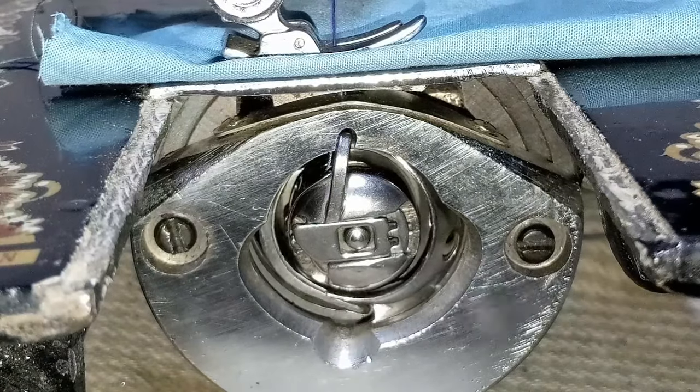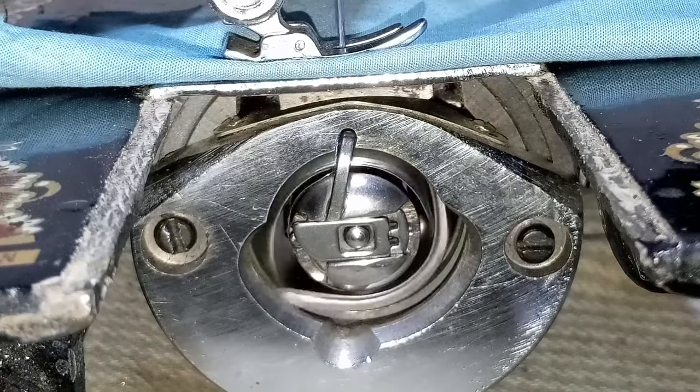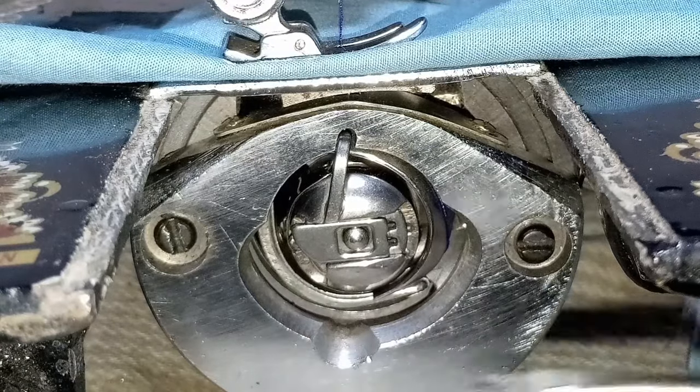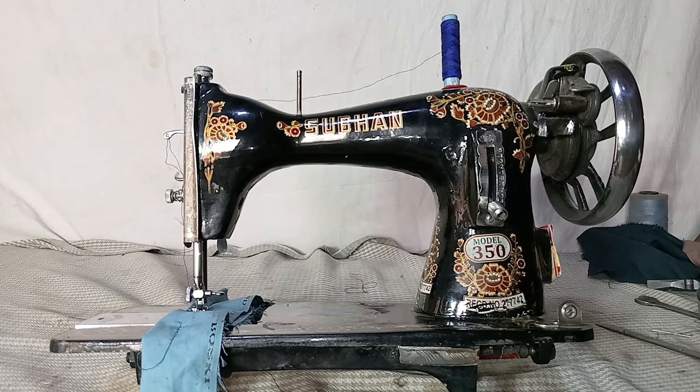If your thread breaks from the shuttle driver spring, it needs servicing like what I have shown in this video. Use zero-graded sandpaper around the area — this is looking perfect now. Once that is done, your thread shouldn't break. If you're a tailor and your machine's shuttle driver spring has deep thread marks and cuts your thread whenever you try to sew, just check your machine and polish and sand it down.